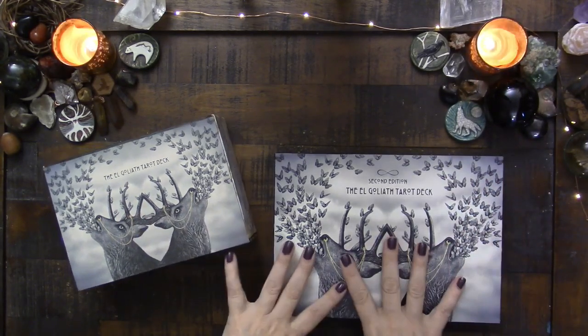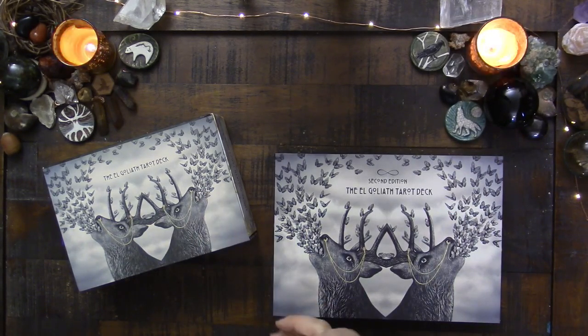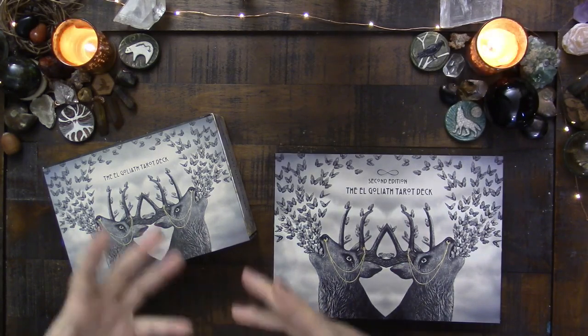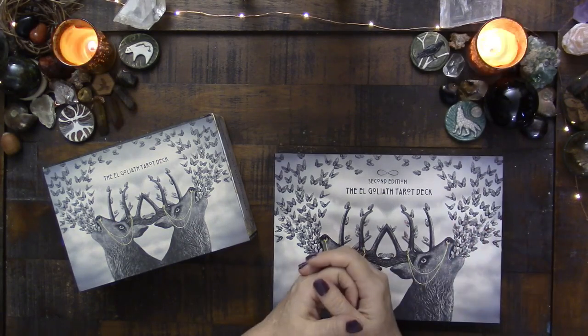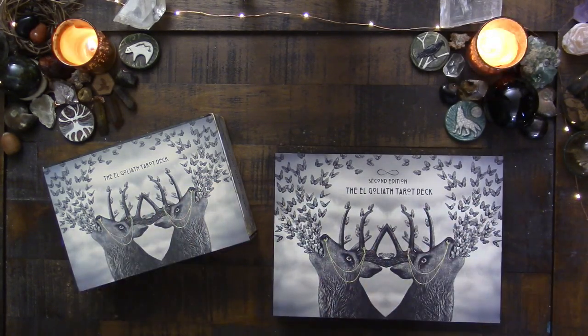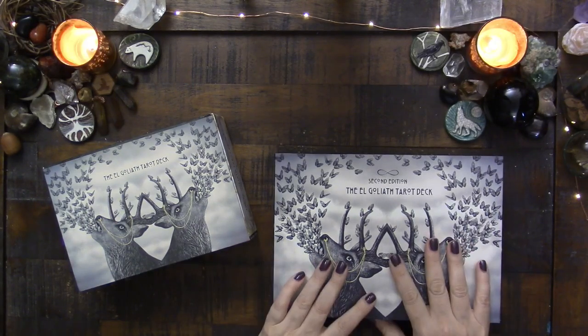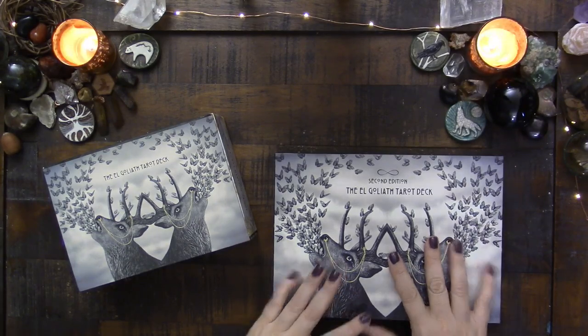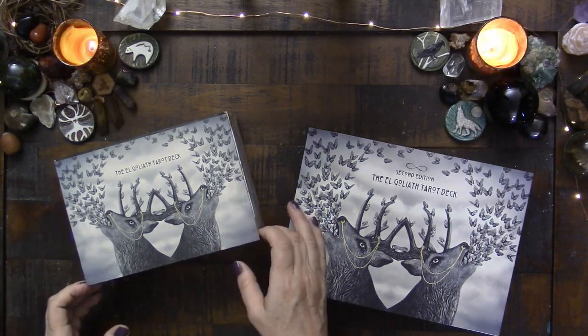I am a firm believer that deck creators create the deck that they envision — the deck is a perfect iteration of their vision — and if other people want to enjoy it, that's a bonus. I don't feel creators have an obligation to meet everyone else's vision. That said, if you want to sell more decks, addressing problems is helpful. I appreciate it, but I don't think it's required.